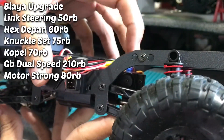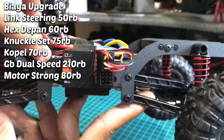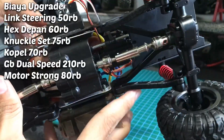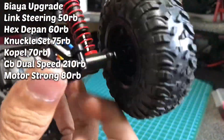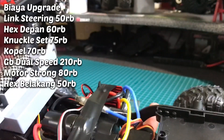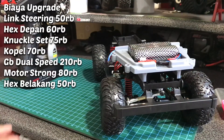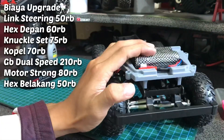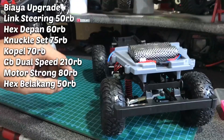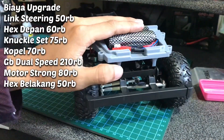Tadi sudah saya kasih lihat cara setting servo dual speed ini. Untuk gearbox tadi saya perlihatkan juga dikasih peninggi warna biru yang masuk ke dalam chassis. Setelah gearbox, kita ke belakang. Gardan belakang ini kita cuma ganti hex, palingan cuma 50 ribuan. Servo, kita pakai servo bawaannya. Kalau kita nggak mau ribet, cukup servo bawaannya. Penggantinya kita tinggal beli servo JX1181MG, itu servo kuat banget dan kencang dan bisa 6V.